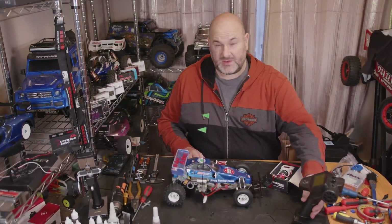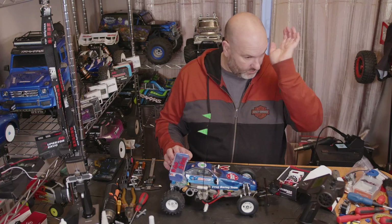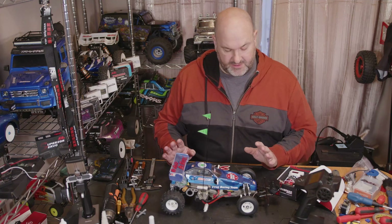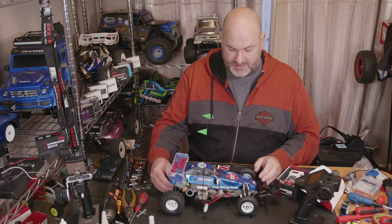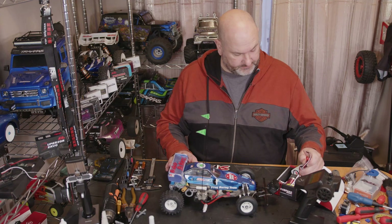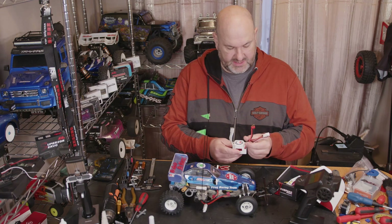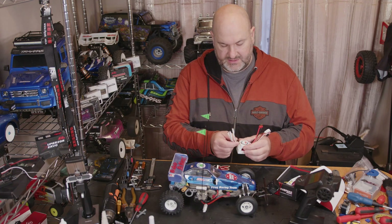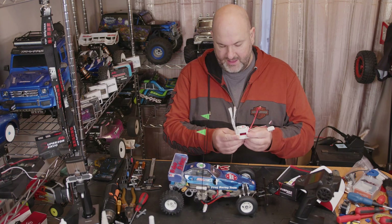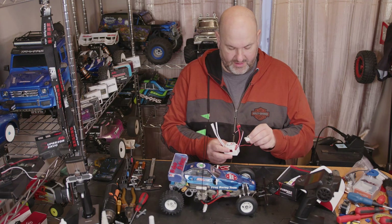Hi YouTube, welcome back to WTFRC Cars. We have the Tamiya Frog running on the FlySky G7P transmitter, with an AGFRC gyro and the MIP diff. Now we're going to swap this to brushless, and I've got one of the Surpass Hobby ESCs - this is a 60 amp brushless ESC, and it does look quite big, so I'm not sure how easy it's going to be to mount in the Frog.